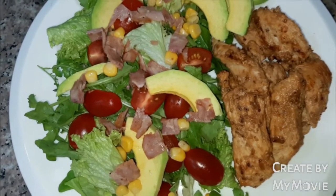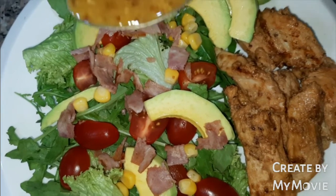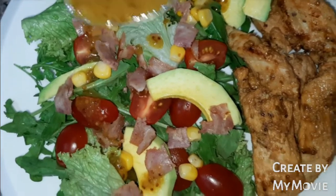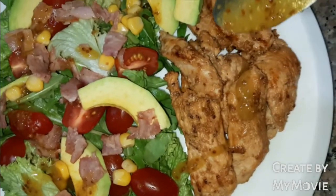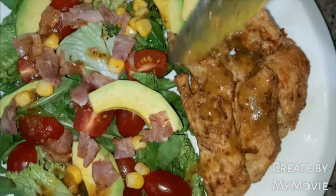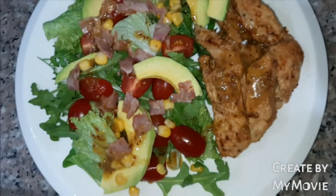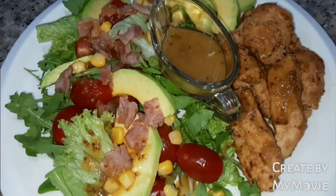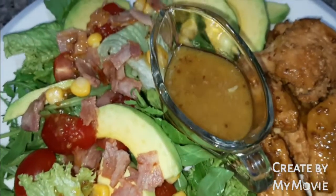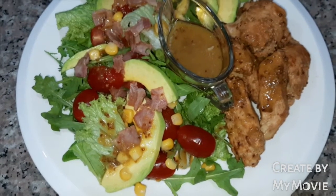And then we will drizzle with our remaining marination dressing — so delicious — on top of the chicken as well. If we have excess dressing, we can put it in a little jar and serve it together. Hope you enjoyed viewing! Don't forget to subscribe to Better Life Vlog.